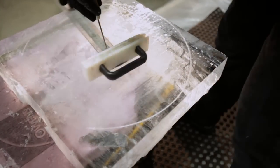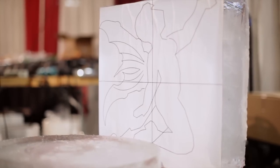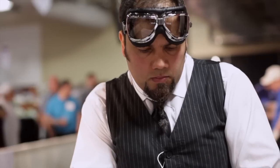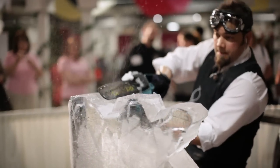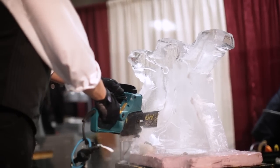I was thinking about the concept for about two weeks. I wanted to incorporate some steampunk into the ice sculpture — like a steampunk fairy with the gears of the clock. One of the fairies is gearing up for spring. You get to a point where it's not a matter of winning or losing; you just challenge yourself.